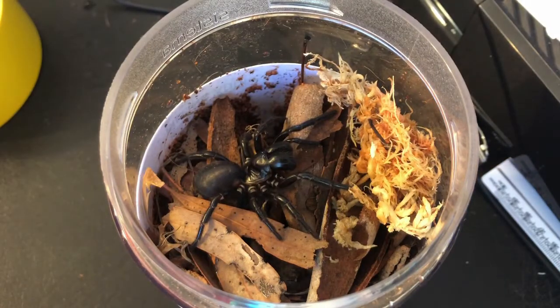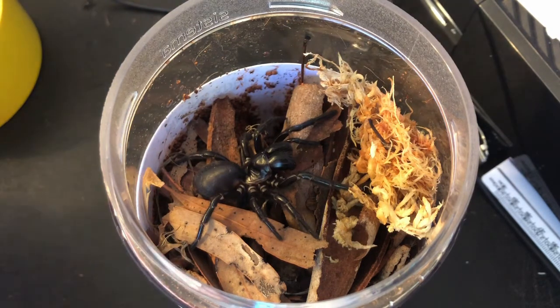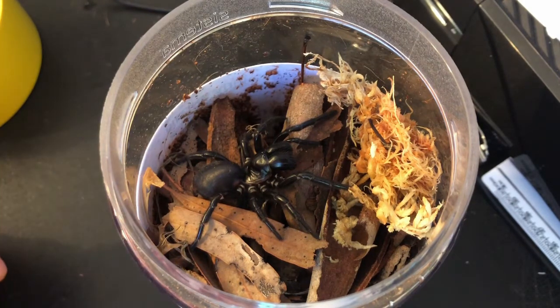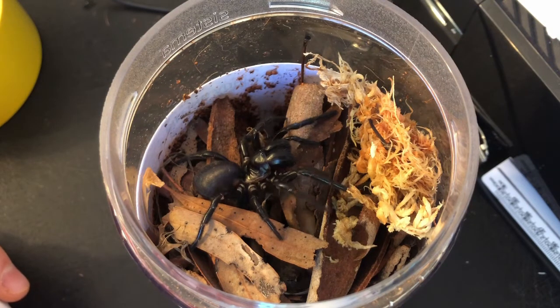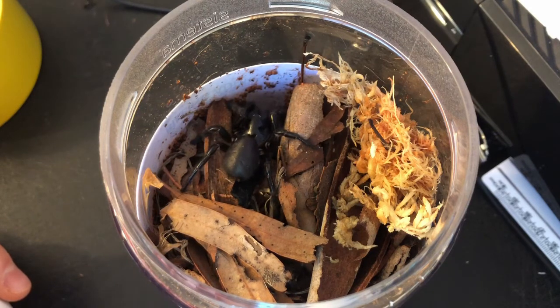And you can see she calms down relatively quickly after getting in, because she feels those sticks, and she can't immediately see me because she's facing away from me, so she feels that little bit safer. She's still tense, but she feels that little bit safer. She can also feel, just off to her left there, a little burrow, and she goes straight for it and starts into it.